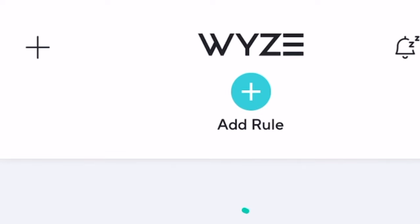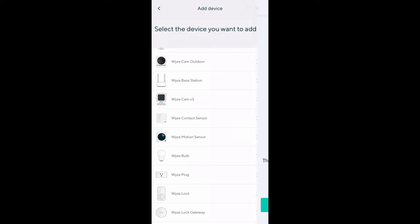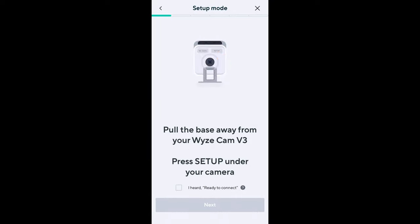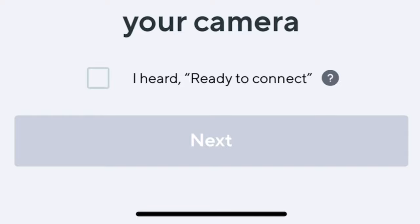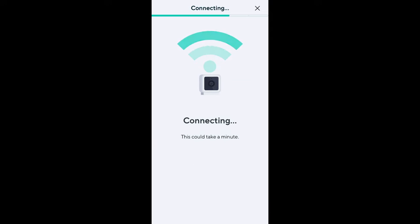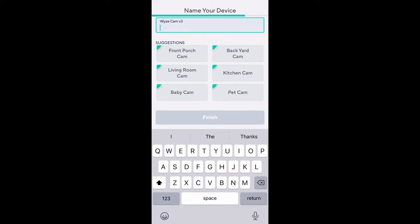I'm opening up my Wyze app, going to the plus sign to add a device, and selecting the Wyze Cam Version 3. Plug your Wyze Cam into a power outlet — I just did that, and the red light is blinking, so I hit next. Pull the base away from the camera and press the Setup button. I pressed it and heard 'Ready to connect.' I select my network, and then the app asks me to scan a QR code with the camera. I hear 'QR code scanned, please wait.' You just hold the camera up to the QR code — that's all it takes. 'Setup completed.' I'm going to call this my new garage camera.